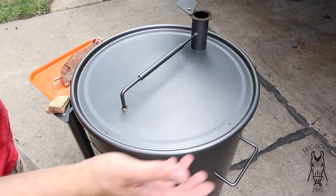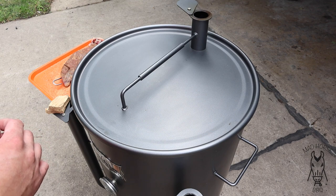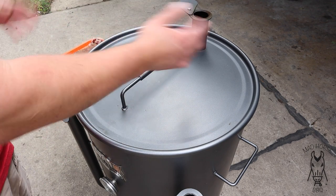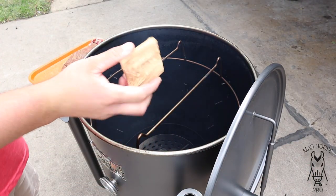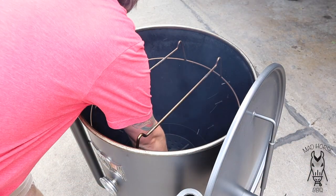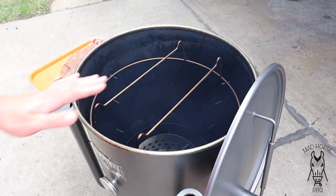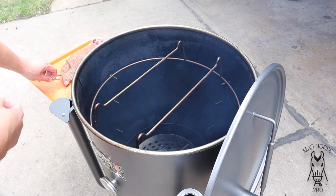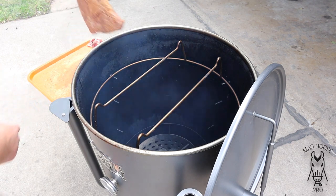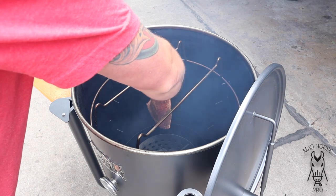All right, drum's up to temp — needle's straight up right at 300 degrees. I'm probably going to let it creep up to about 325-ish for this cook because I want to cook it a little hotter. It's time to throw the meat on. First I'm going to take a little chunk of hickory and put it right on top of the lit coals, because I want to get this thing smoking and get a little bit of smoke on it right away. Go ahead and take the tri-tip, hang it in a good spot, and close this thing down.